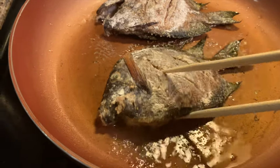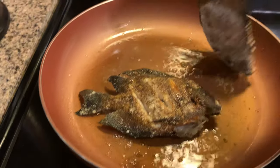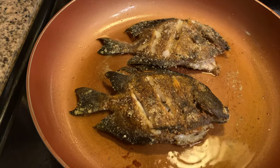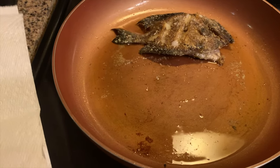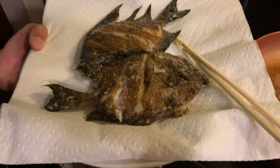Now we're going to flip the fish. The fish is cooked — take it right off. The first one is looking good. Onto the second one. There you go, ready to eat!